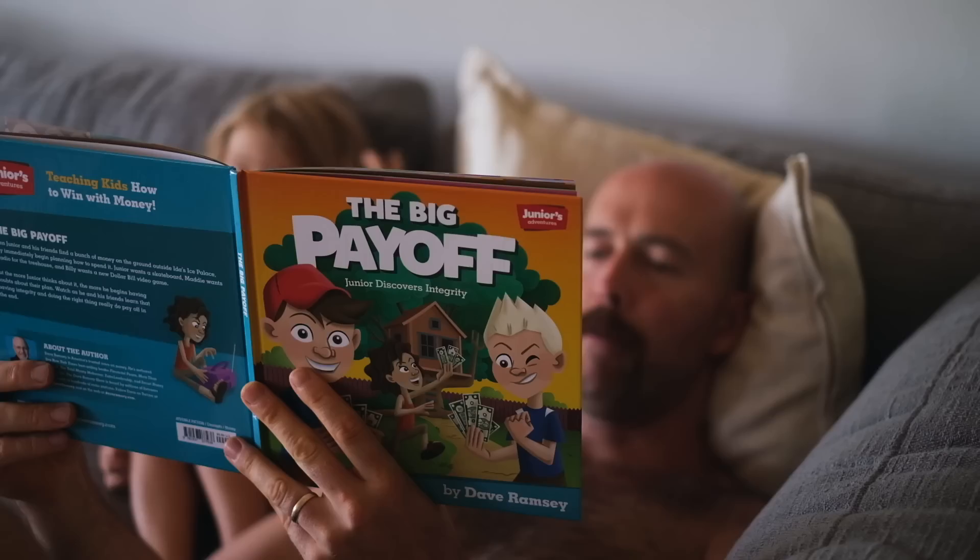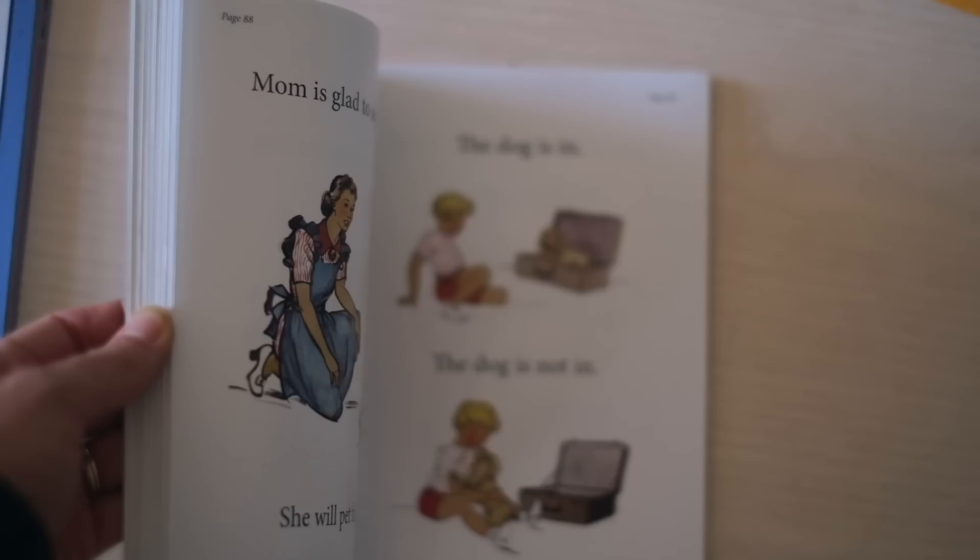Must have been difficult to do the right thing when you could have easily spent the money yourself. Well, you have no idea, Junior said. Maddie and Billy nodded their heads in agreement.